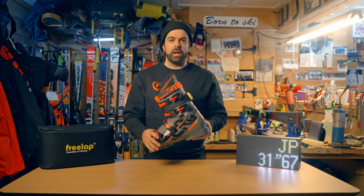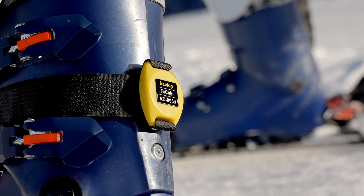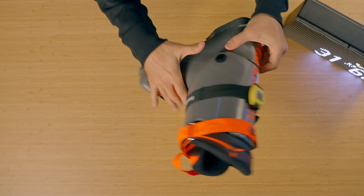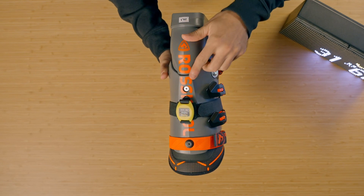One of the most important things about the Freelap Timing system is the chip, and more importantly where it's placed on the boot. You want to firmly secure the strap between the first and second buckle. At all times, make sure that the chip is facing the tail of the skis at the back of the boot.